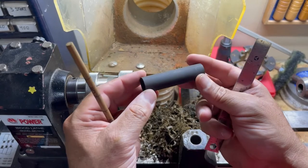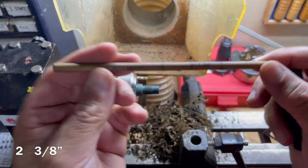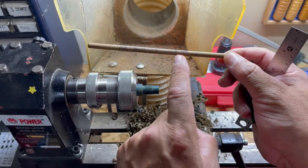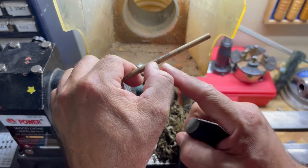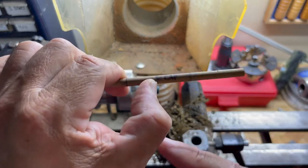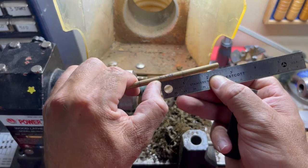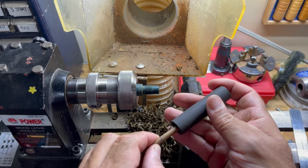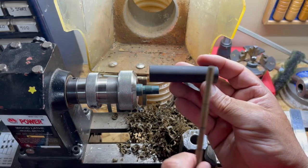This cap is drilled out to two and seven eighths. I have my little jig stick here. These two lines are for the cap and these lines are for the body. This is just a quarter inch dowel. From here to here is two and three eighths of an inch — that is going to be the interior for the section threads, the section, and then the nib, with a little bit of space left over.